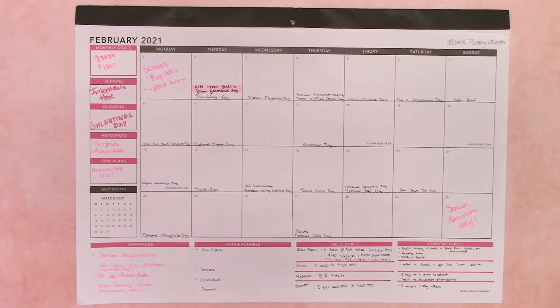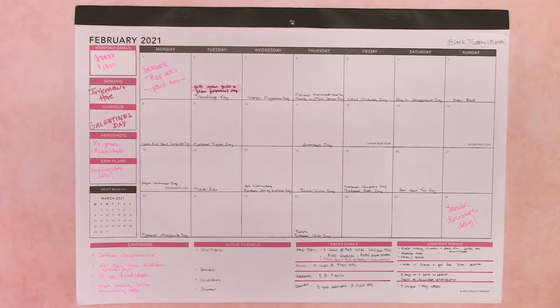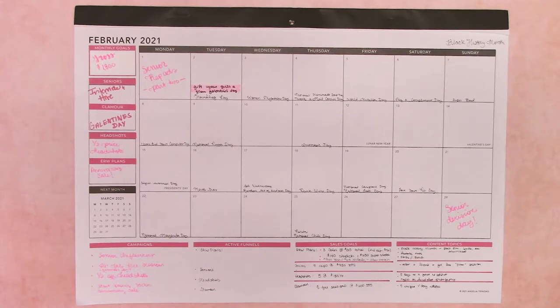Hey guys, it's Elizabeth from erwplans.com, on Instagram erw underscore plans, on Etsy erwplans.etsy.com, and Patreon erwplans. You can find that directly at patreon.com slash erwplans.